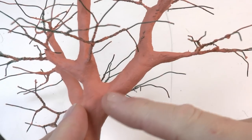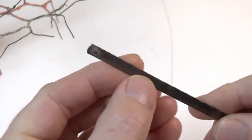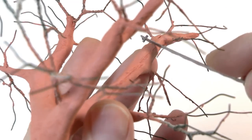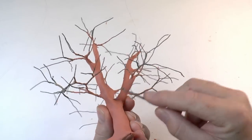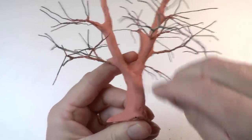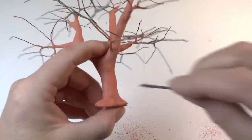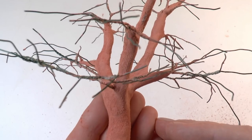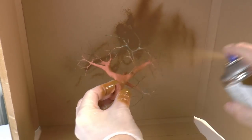Once the surface is hard I will engrave the bark pattern. For this I'm using a saw blade from my fretsaw, which I used to cut wood, and I'm using that to get that characteristic oak bark pattern. I'm engraving both the trunk and the branches everywhere where I have clay, because in the next step we will paint this — after paint is applied it's no longer possible to engrave the clay surface.